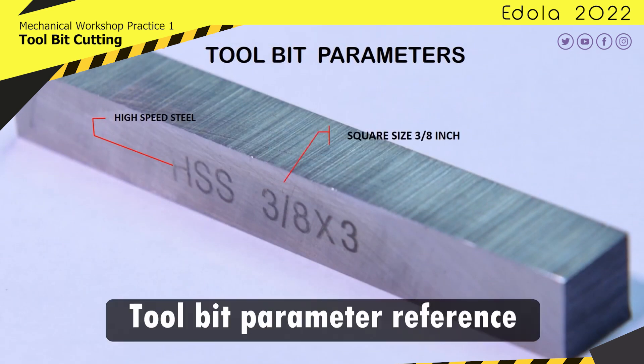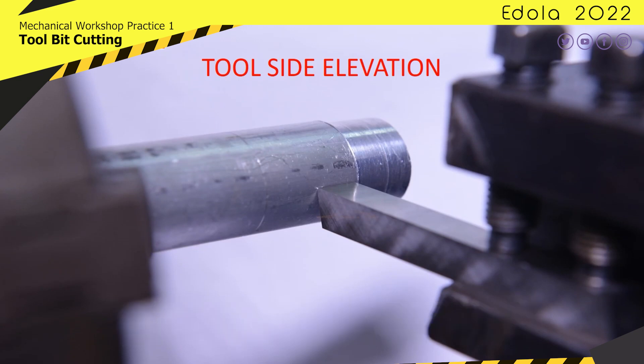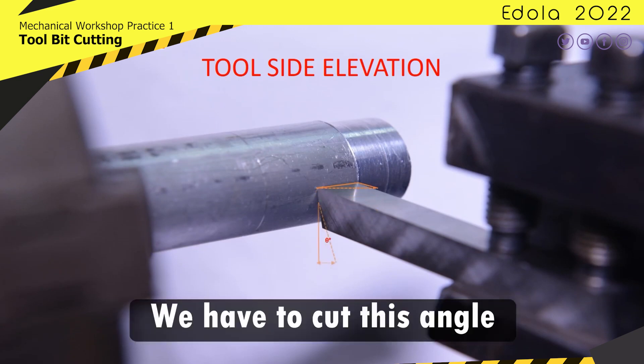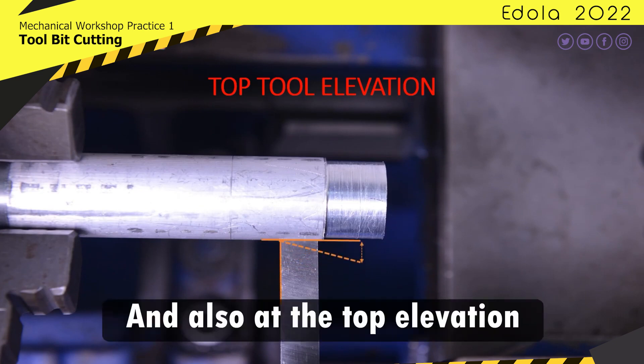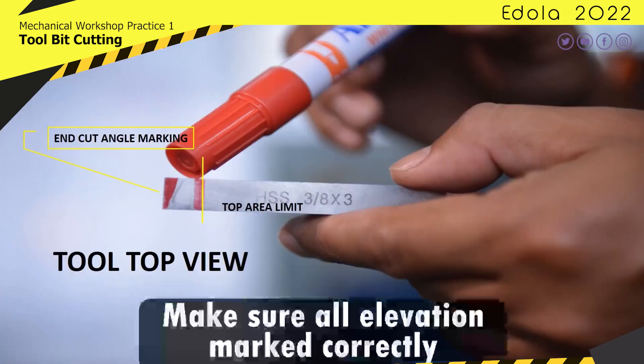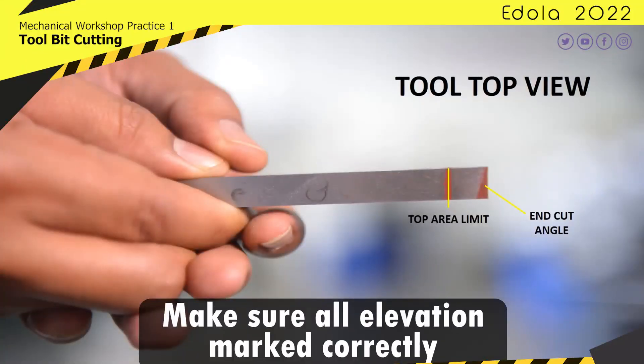Tool bit parameter reference. We have to cut this angle, and also at the top elevation. Make sure all elevation marks are correct.